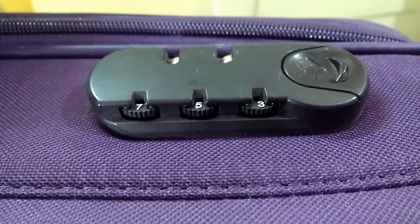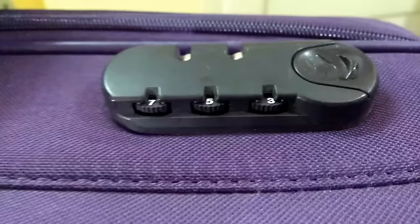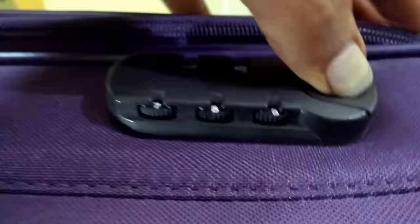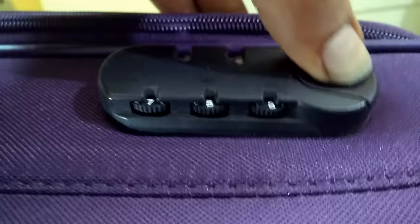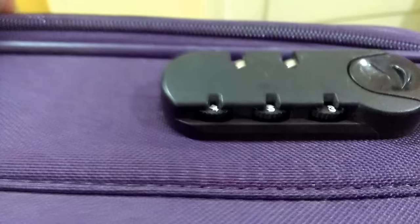Hello guys, today I'll be showing how to unlock a luggage whose password we have forgotten. Now consider this — oops, I forgot the lock. Now what do I need to do? All we need to do is find the hole which is under each of these particular slots. There will be a tiny hole — all we need to know is just notice it.